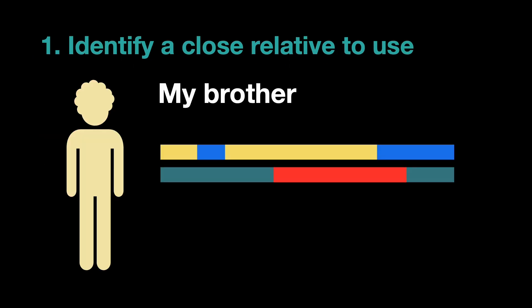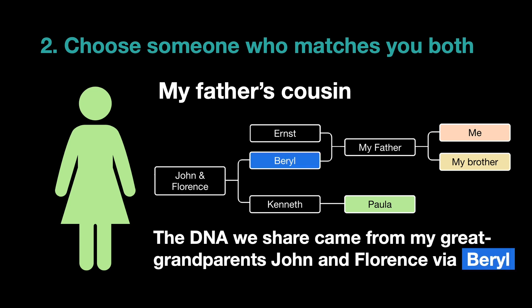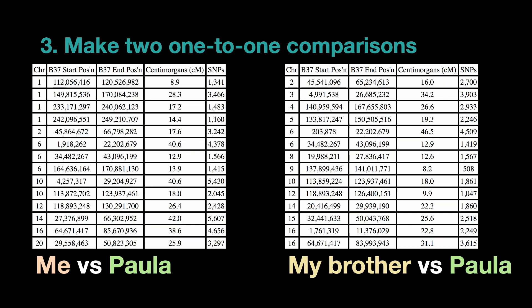This means we can infer additional information from their matches. Starting by identifying a close relative to use — in this example I'm going to use my brother — we're looking at his blend of DNA from his grandparents on a specific chromosome. Next we have to choose someone who matches both of us. In this case I'm choosing my father's cousin Paula, who is a descendant of our great-grandparents on my paternal grandmother's side. So for me and my brother, any DNA that we share with Paula will have come from those great-grandparents, John and Florence, via our grandmother Beryl.